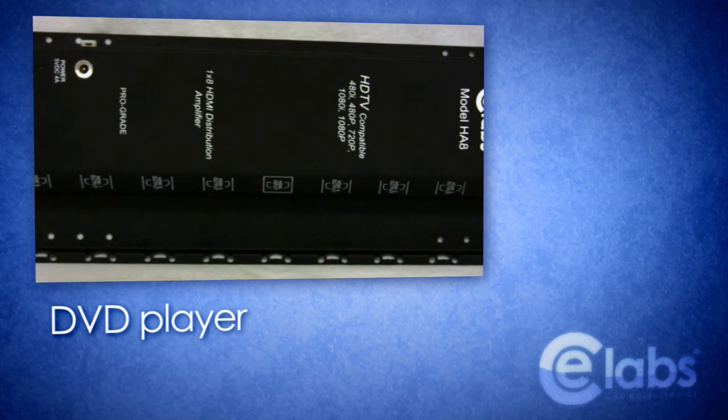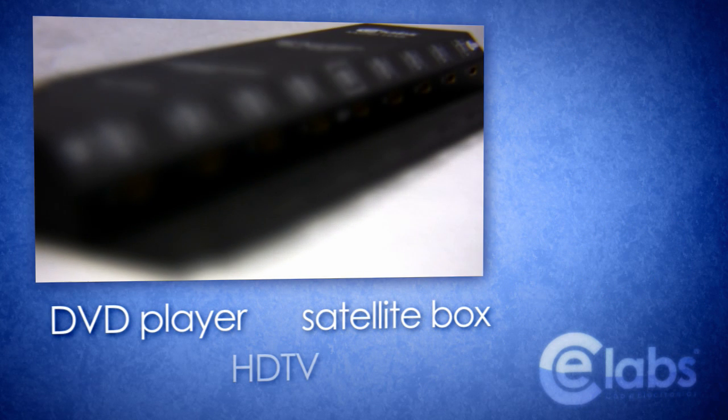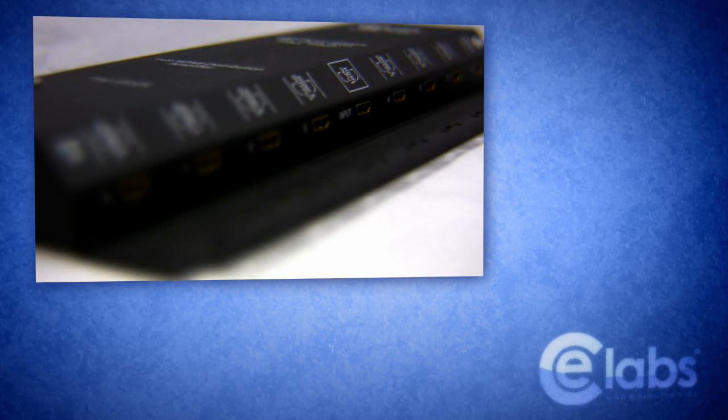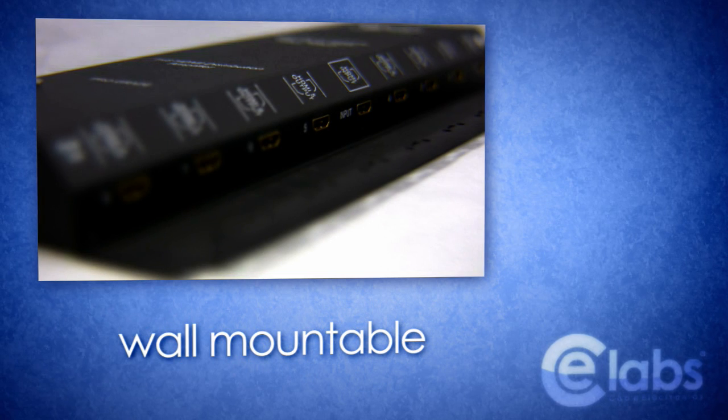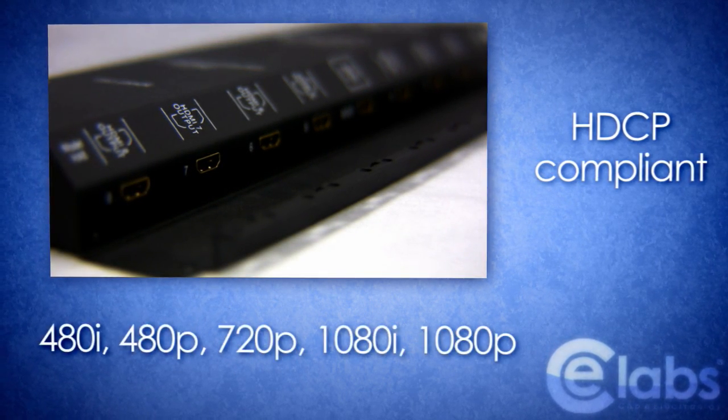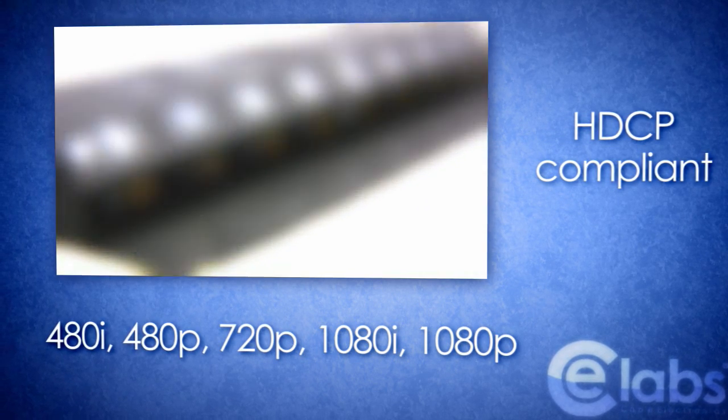Whether it be your DVD player, satellite set-top box or high definition display, the HA8 supports all HDMI equipment. Wall mountable and cased in heavy duty commercial grade housing, the HA8 is HDCP compliant and supports all standard and high definition TV resolutions.